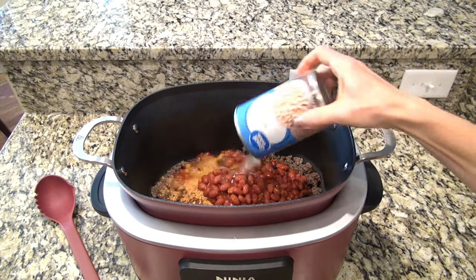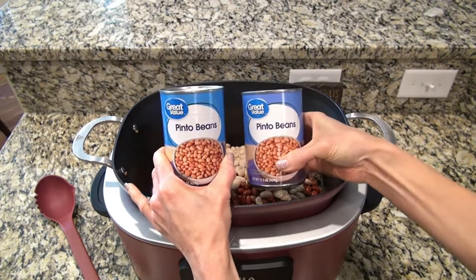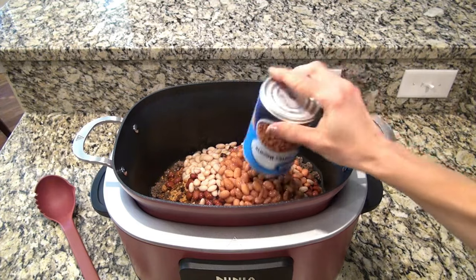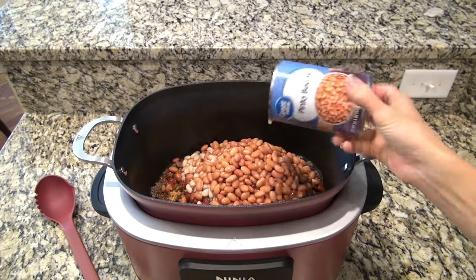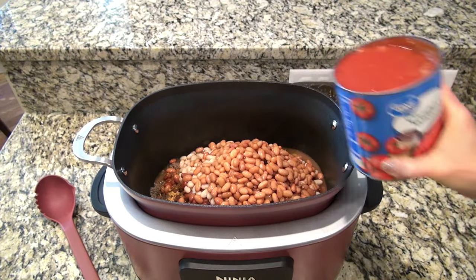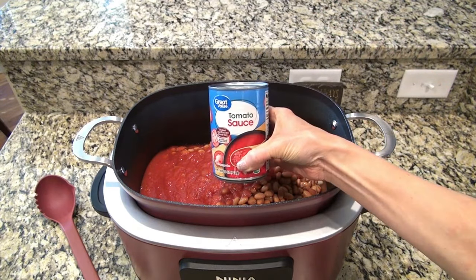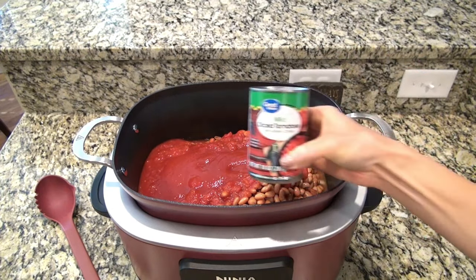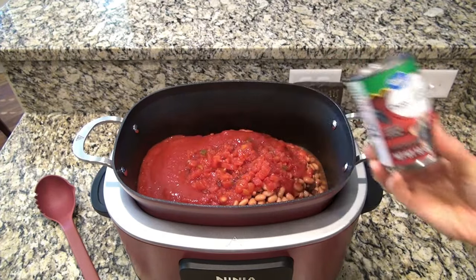You're also going to need one can of Great Northern beans undrained, two cans of Pinto beans undrained, and you can feel free to change out the beans — just use what you like. I'm adding one 28-ounce can of crushed tomatoes, along with one 15-ounce can of tomato sauce, and one 10-ounce can of diced tomatoes with green chilies — that's the same thing as Rotel. I always get the mild, and that does not make this spicy. And that is all there is to it.